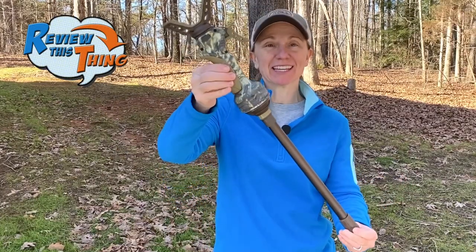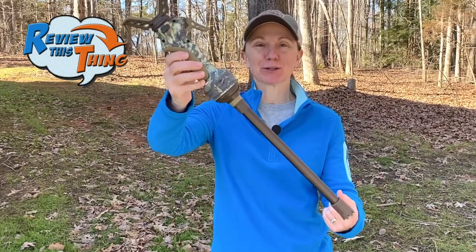Today on Review This Thing, we're going to review the Primo's Gen 3 Trigger Stick Monopod.